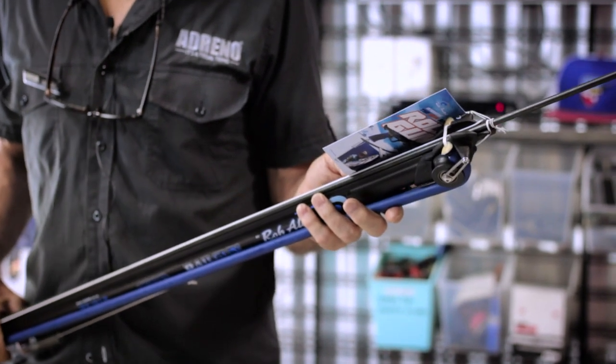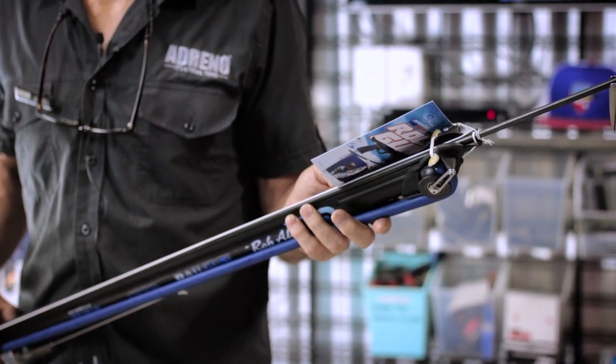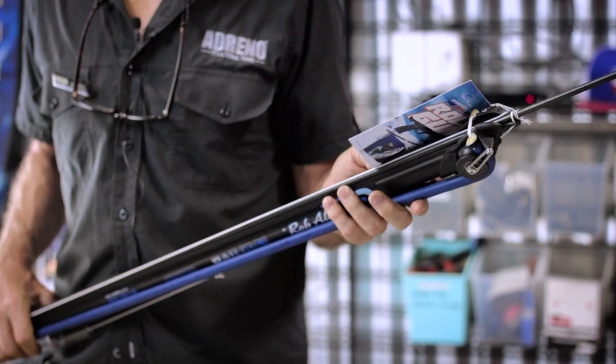Rob Allen said, for range, accuracy, and maneuverability, it's the best gun we've ever made. I'm looking forward to getting out with it. I think it's a great addition to the Rob Allen arsenal.